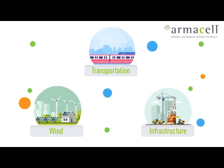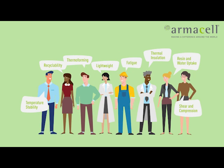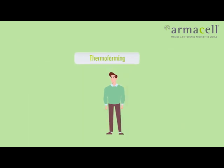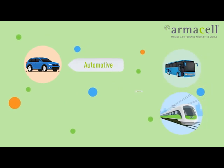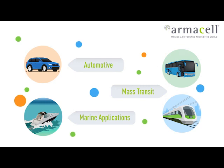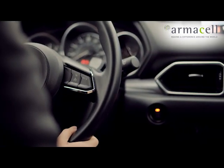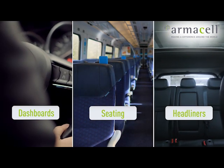Each application requires specific performance from the core material. This video is about thermoforming. The use of shaped thermoplastic composites is a growing trend in many sectors, particularly in automotive, mass transit and marine applications. Sandwich structures are shaped into three-dimensional parts and are used for dashboards, seating, headliners and much more.